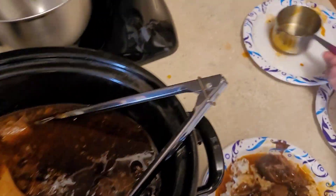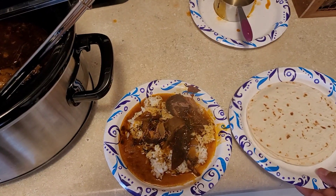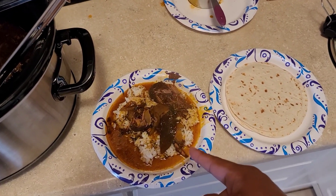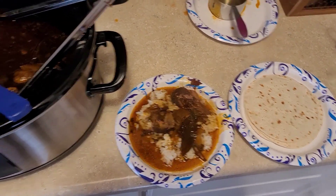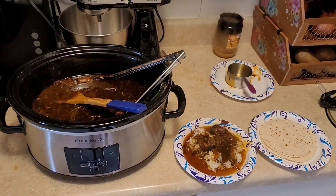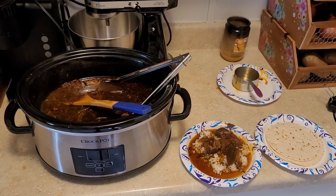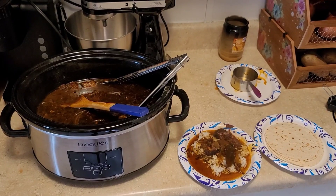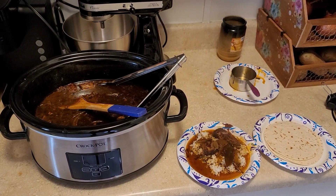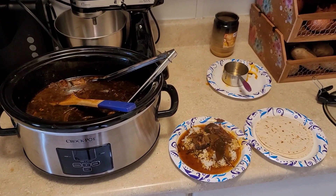And voila, you have yourself a barbacoa meal — excuse my fancy paper plates, I don't feel like washing more dishes. Here are the tortillas to go along with this, it'll be a yummy yummy lunch. I hope you guys enjoyed — let me know if you try this recipe and how it turns out for you. Until then, don't forget to hit that subscribe button, leave a comment, and hit that like button. Until next time, have a great day!